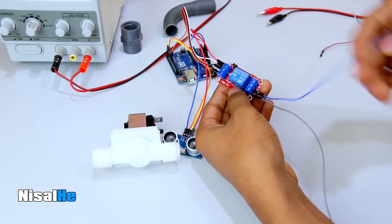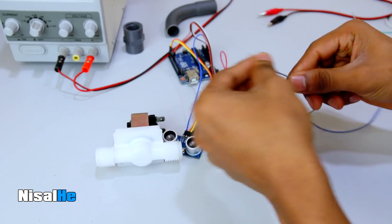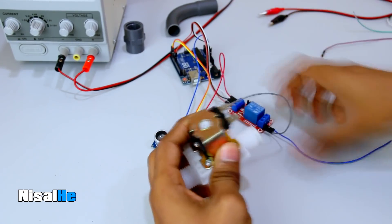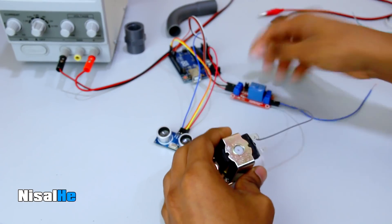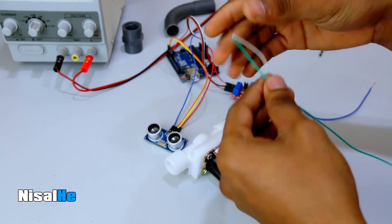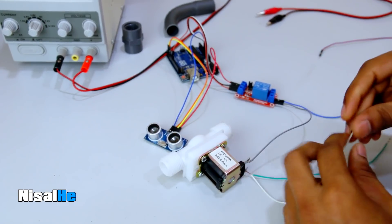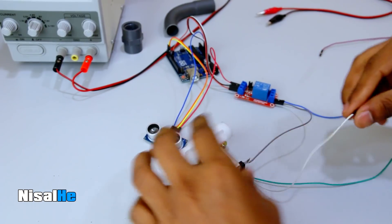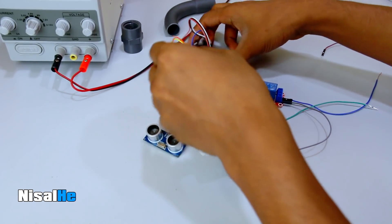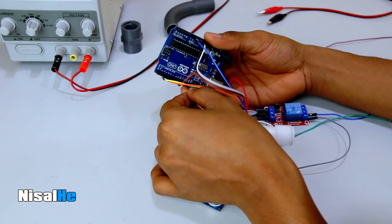It is common to use the 12V plus. Then we will add the solenoid valve to the return, then we will add the ground, and then we will add the wire to the terminal. We will add the terminal and then add the ground to our Arduino board. The Arduino board is connected to the ground.